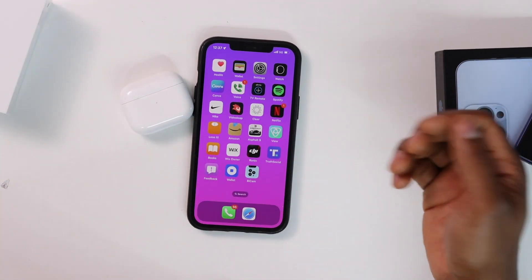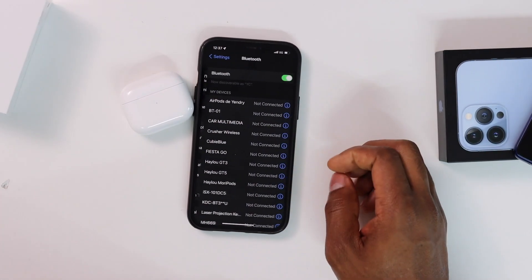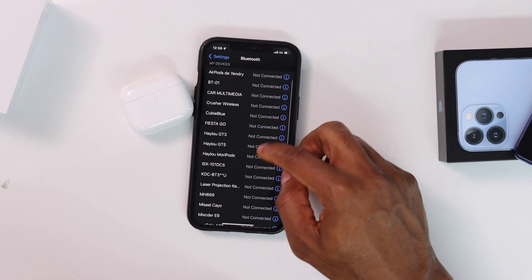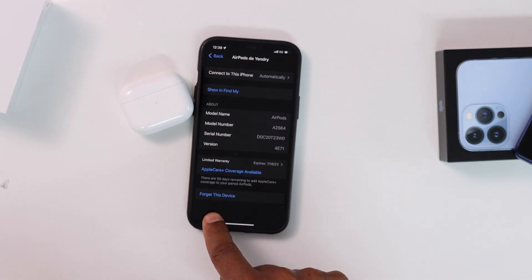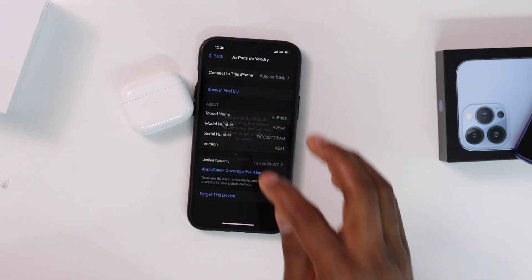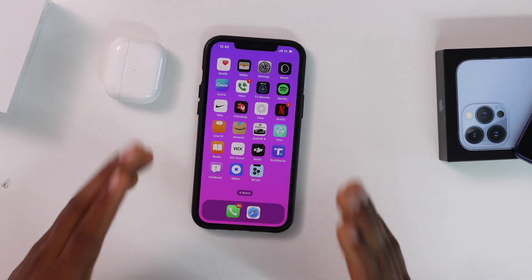The first thing you're going to do is open Settings on your iPhone, then tap on Bluetooth. You will see your AirPods listed — if you don't, scroll down until you find them. Tap on the blue icon next to them, then tap 'Forget This Device' and confirm by tapping 'Forget.'